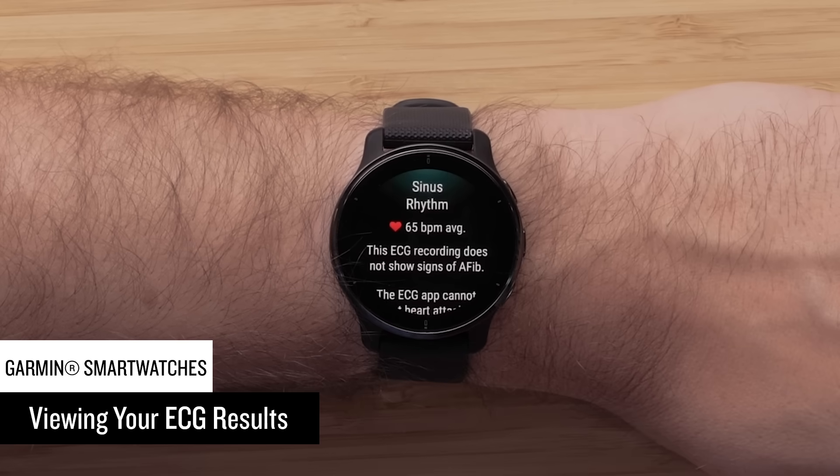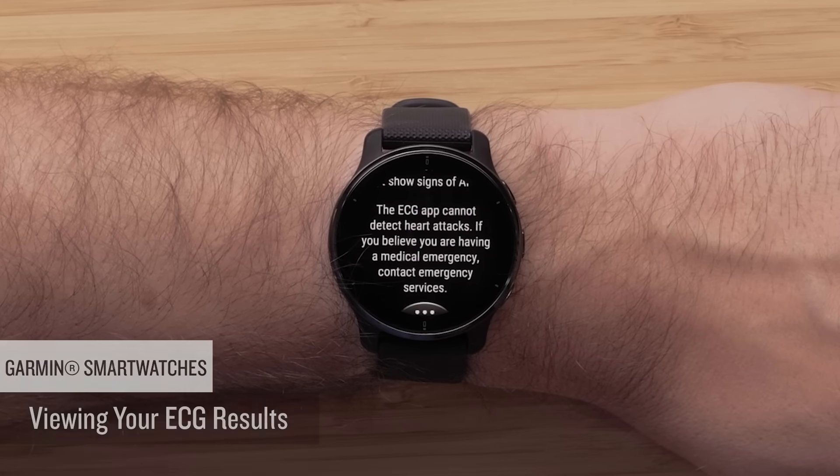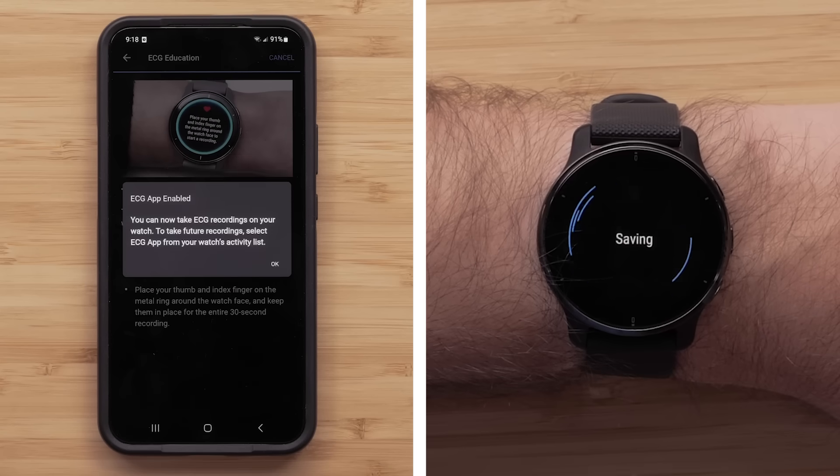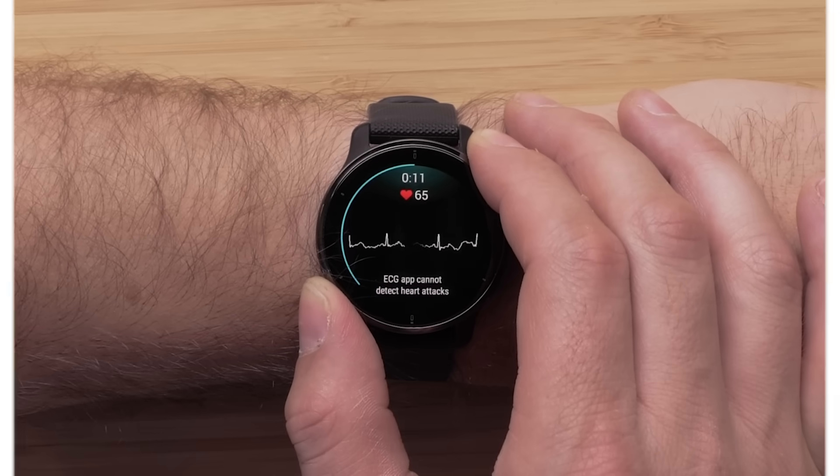After the recording is finished, you'll see your result in the ECG app on your smartwatch. And that's all there is to it. For more help, please visit support.garmin.com.